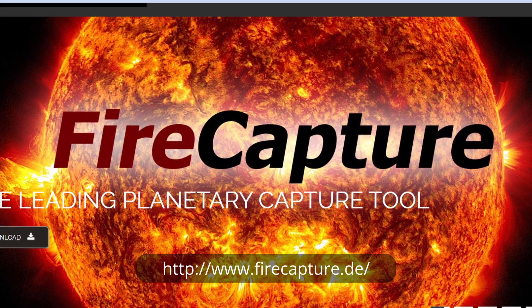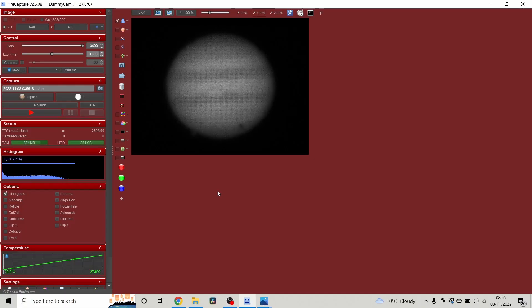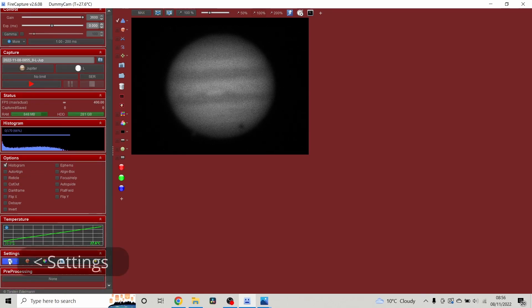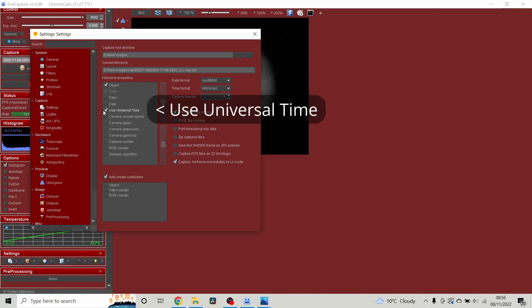With a cup of tea in hand, we're going to open up FireCapture on the computer and adjust two settings. The first is to use universal time — this means wherever you are in the world, whatever time zone or daylight saving, FireCapture will save in universal time so you don't have to worry about time and date corrections.